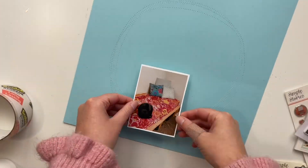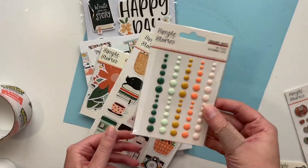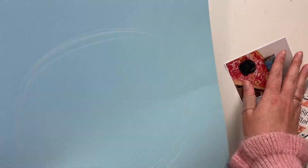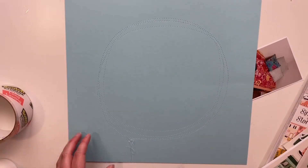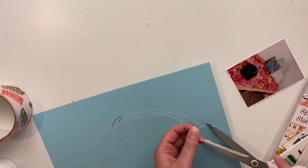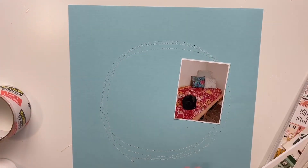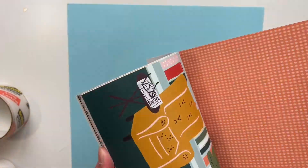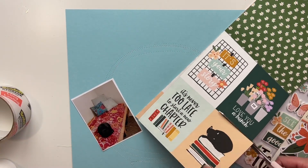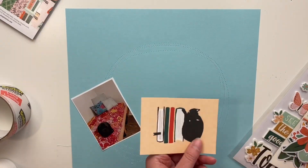Hello friends, welcome to today's video! It's Rachel here and today I'm making a 12x12 scrapbook layout using this gorgeous collection from Simple Stories. I have this picture of Remy fast asleep in what I call my book nook — there are bookshelves where she's sleeping, all curled up in a ball. This collection has an adorable black cat curled up in a ball on a pile of books, so I thought this could not be more perfect.